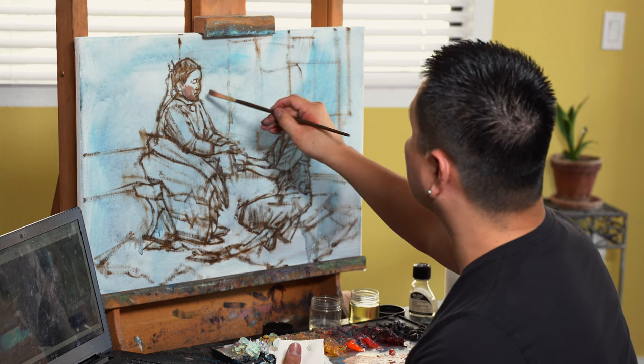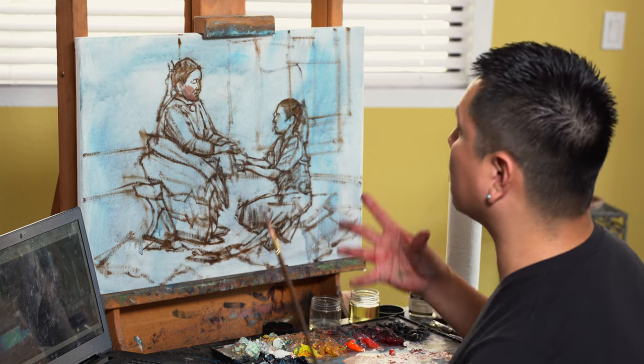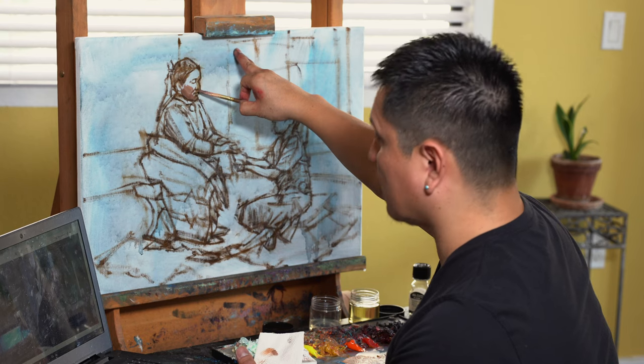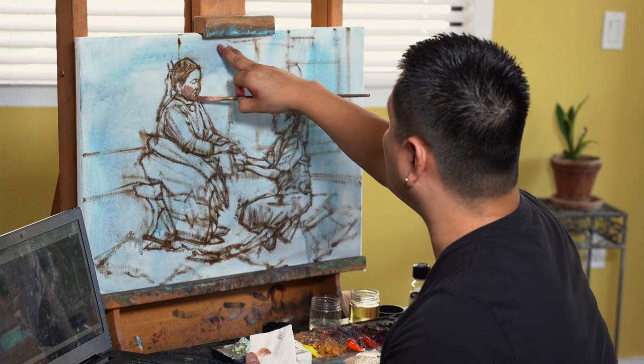When I put the head in, it just makes everything else come into place a lot easier. Once the head's finished it's like, 'Oh the body looks a little bit small, let me expand it' or 'The head's a little too small, let me tone the body down.' I gauge everything off the face. I'm going to hit all the darker areas first — like under the nose — going with about a sixth value.